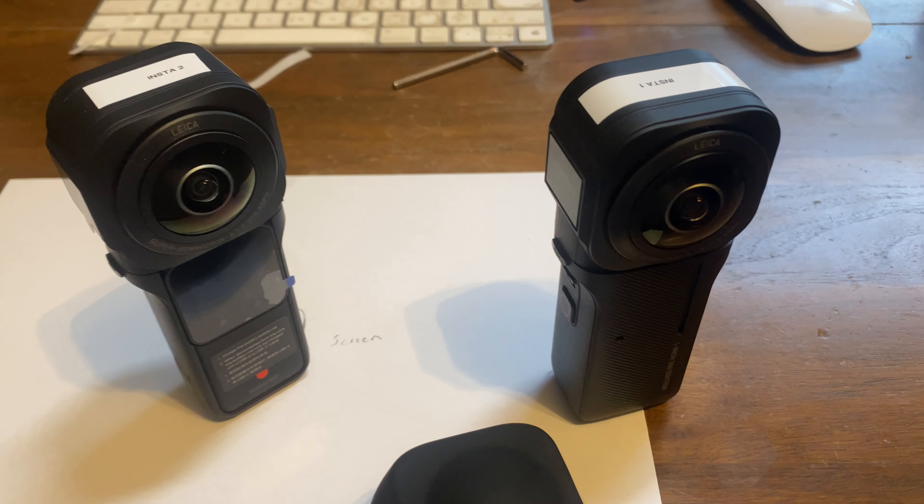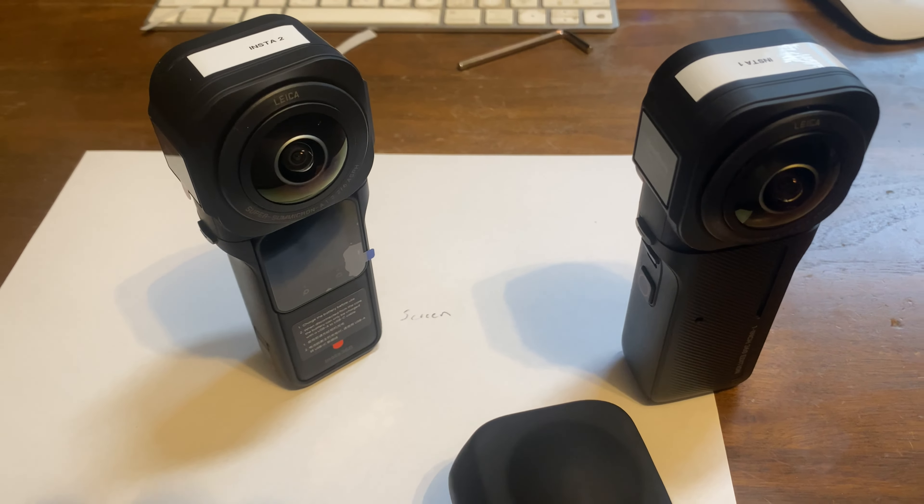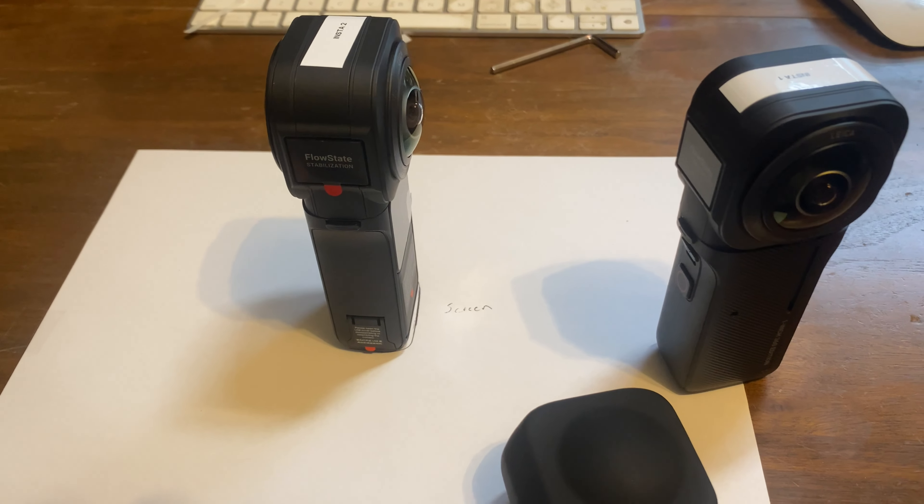Since I got my new Insta360 One RS 1-inch, I was having stitch issues. I thought they were stitch issues and it appeared that I was right. I talked with Insta360, troubleshooting, doing different things, but they wanted me to send the camera in and instead of doing that, I bought another camera so I could compare them myself.